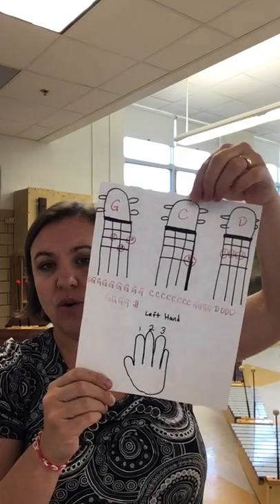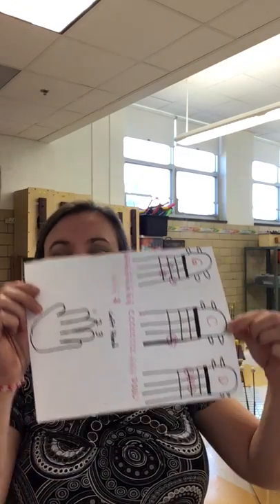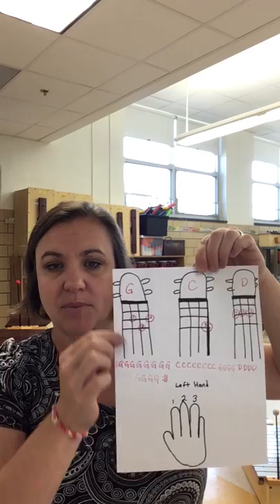As you're looking at these chords, this is the way that your ukulele is sitting. So this is your top chord, this is your top string over here.